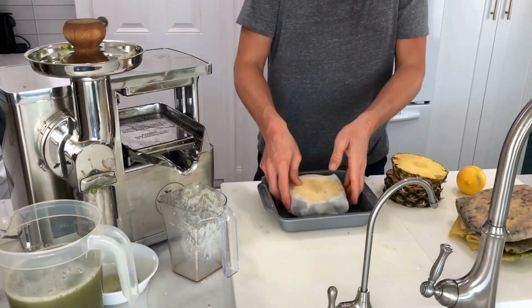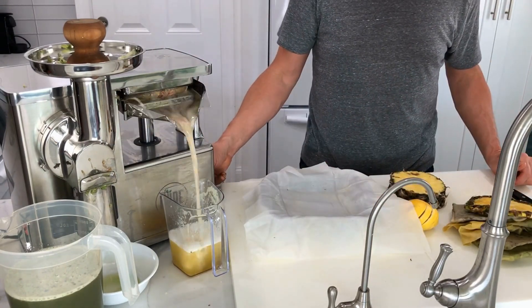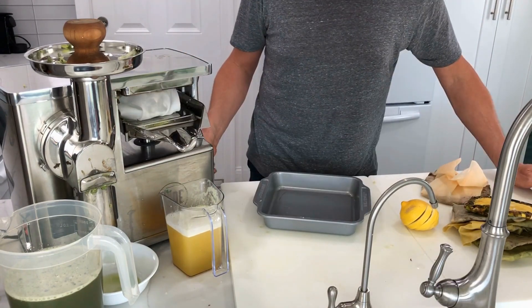After making green juices like this daily, I'm happy to report that I have perfect blood tests, zero ailments, and thriving. Green juices like this with consistent healthy lifestyle habits have been nothing short of magical.